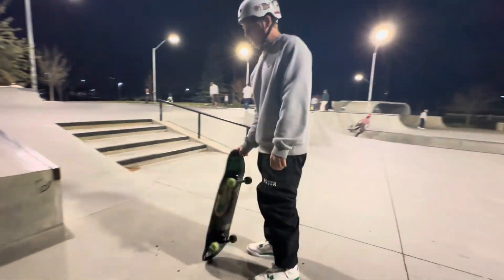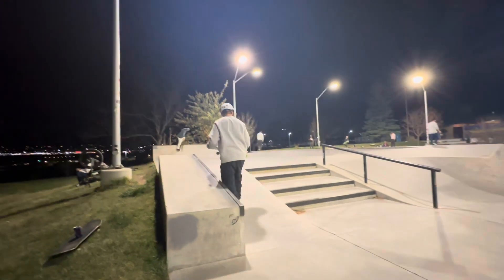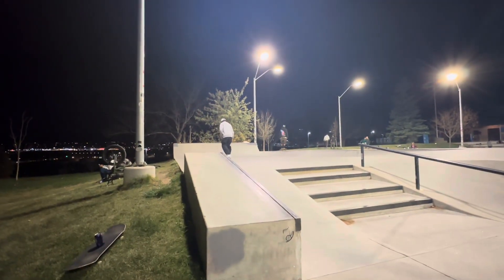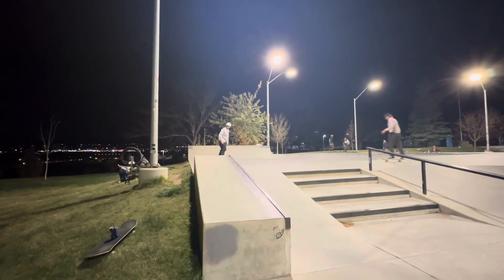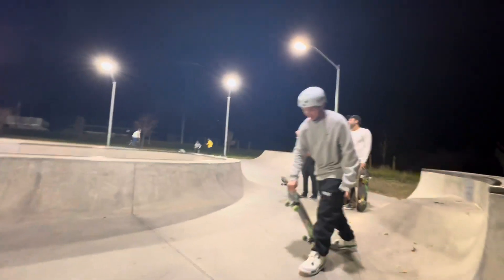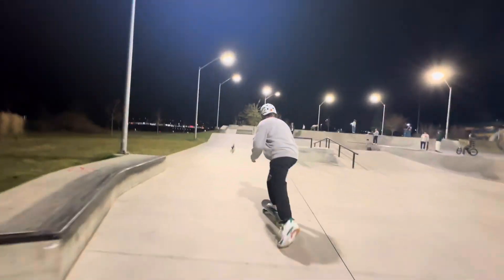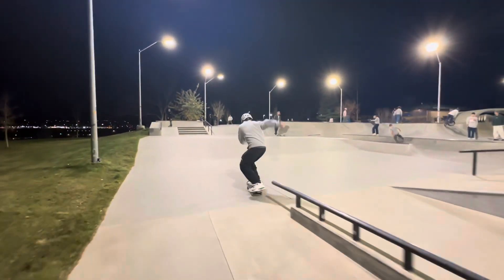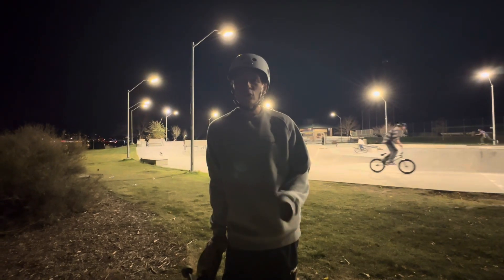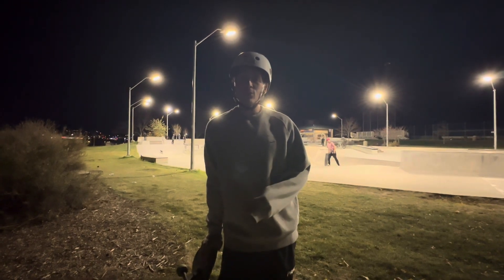The shoes felt super bulky skating, just like I thought they would — way bulkier than Dunks. So I'm going to rate them a 4 out of 10 for skating, but I think I could get used to them if I had a smaller size.